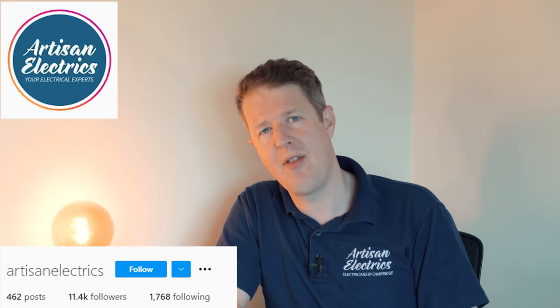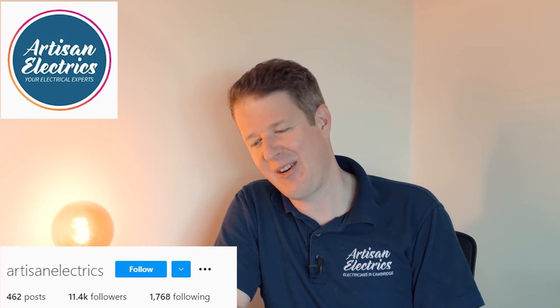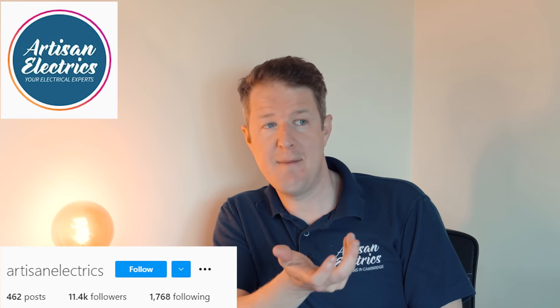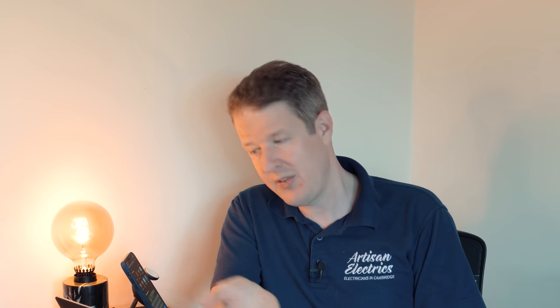It's very difficult to quote off someone who's done an EICR like that, and the reason I'm making this video is because a lot of people have messaged me saying similar things. We get messages on Instagram saying exactly the same — people are getting EICRs sent to them that are so vague they have no way of really quoting for the remedial work properly. They end up having to go out, have a look around, and potentially do another EICR themselves just to figure out what's going on so they can quote for the remedial work — which is crazy.